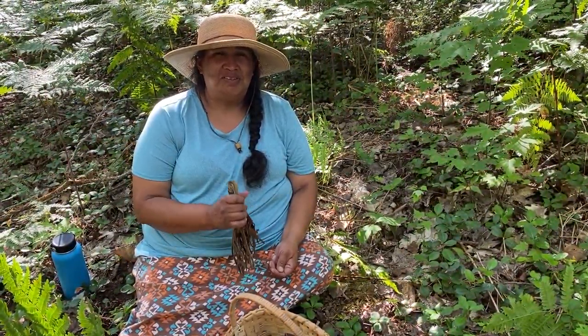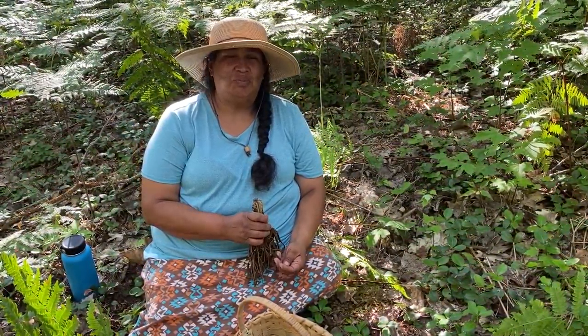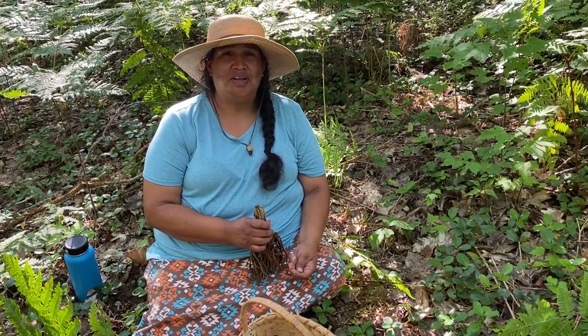Hello, my name is Kathleen Smith. I'm a KBIC enrolled member. Today I'm going to show you how to honorably harvest wintergreen.